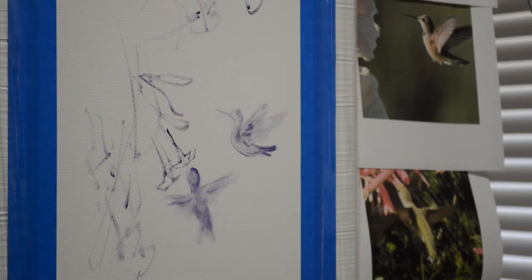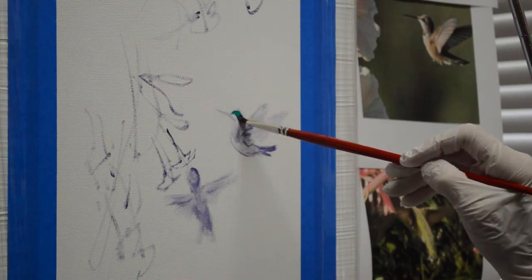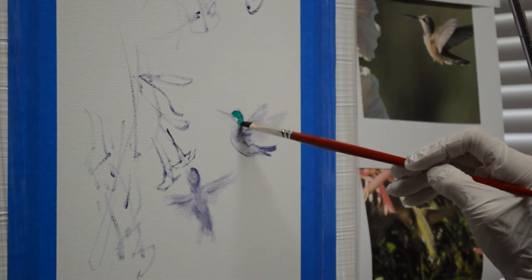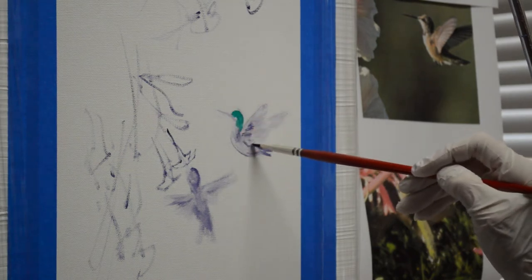That's called a wash — Liquin plus a color is just called a wash. Because their heads are going to be green, I'm just going to go ahead and wash this in, in my green. That'll help give that brilliance of that green with sunlight hitting his head. And that green comes down their backs. Now he'll have some ruby on his throat — his ruby red throat.